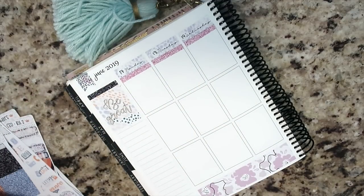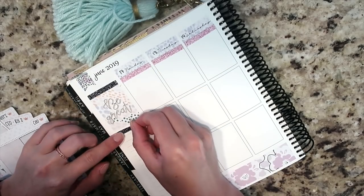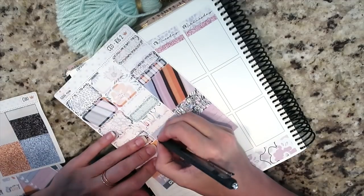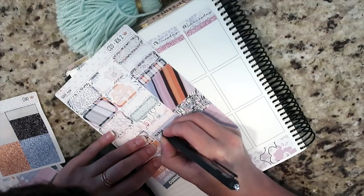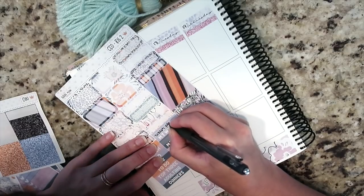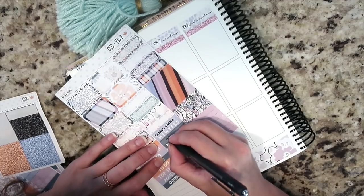I also did a tracker for my running schedule — I'm running between five and six days a week right now. I have been writing down my mileage in my horizontal, but I'd like to be able to reference it on my Erin Condren as well. I also did a weekly tracker this week; I'm not 100% sure what I'll use it for — maybe what we're mass printing or working on.